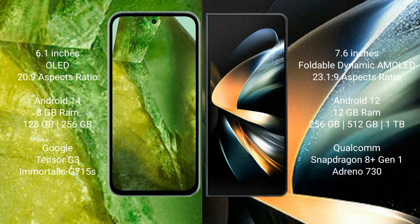Google Pixel 8a runs on the Android 14 operating system. Samsung Galaxy Z Fold 4 runs on the Android 12 operating system. Google Pixel 8a comes with 8GB RAM.